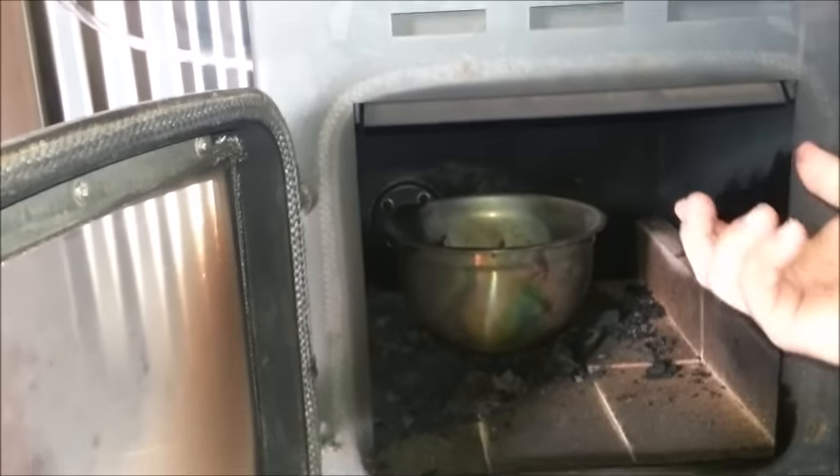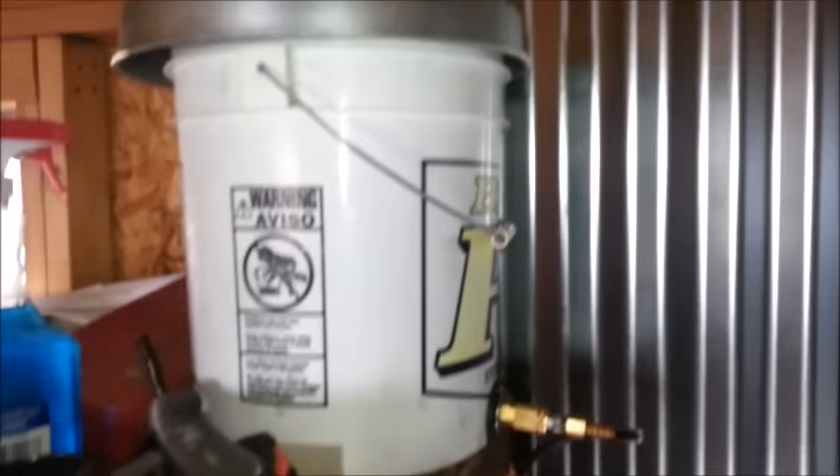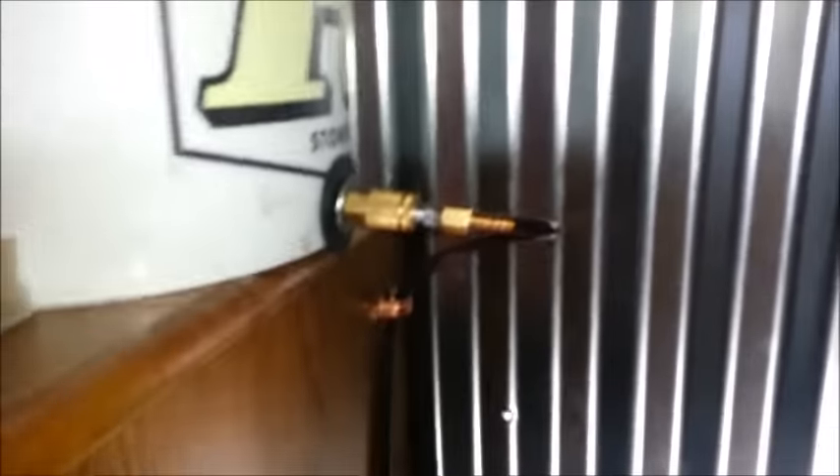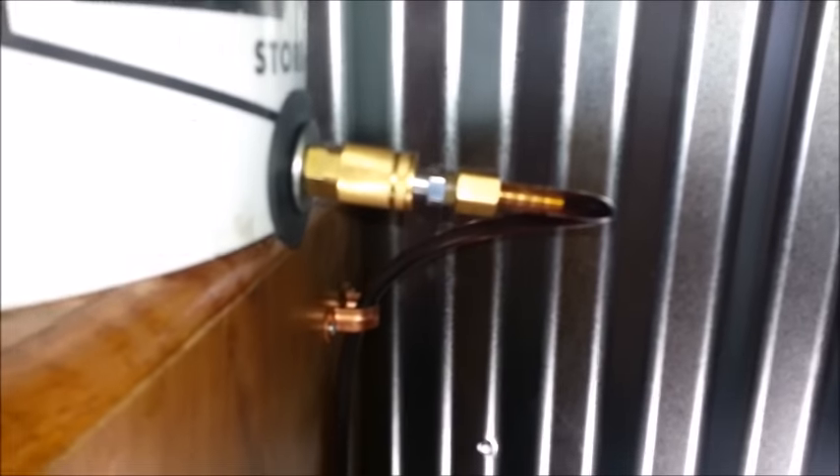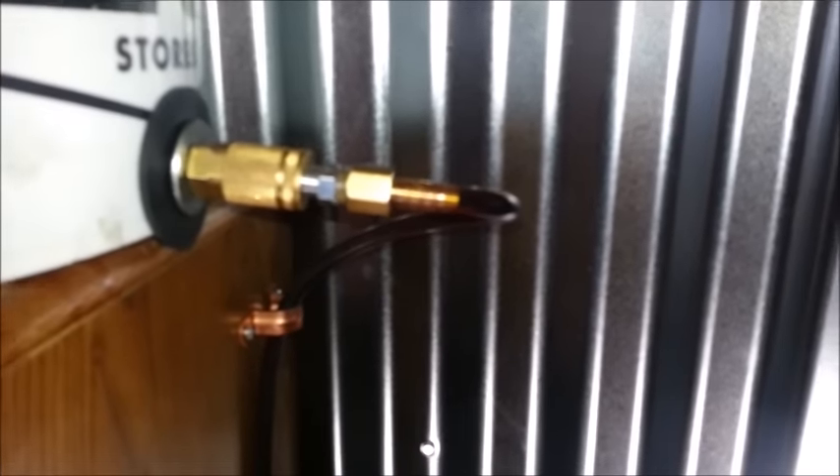Inside you've got a stainless steel bowl — stainless steel is the only thing that won't melt. I went down and bought an eight-dollar one at Walmart. You start off with your bucket up here for your oil feed. I use transmission fluid because my son-in-law's dad has a transmission shop, so it's free to me. I attached it with quick disconnects so that it's easy to clean up, disconnect, and fill up.